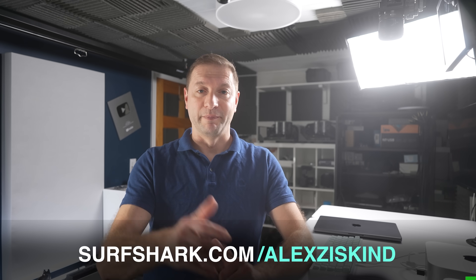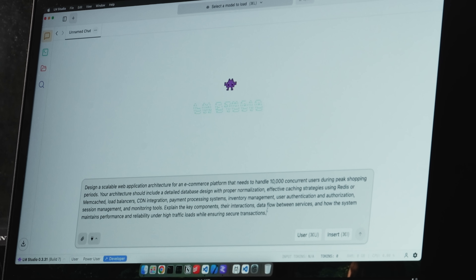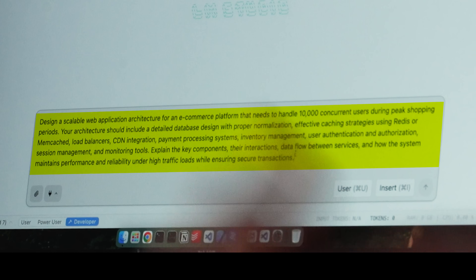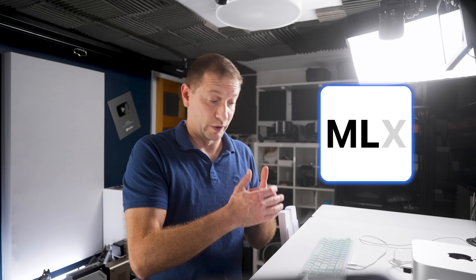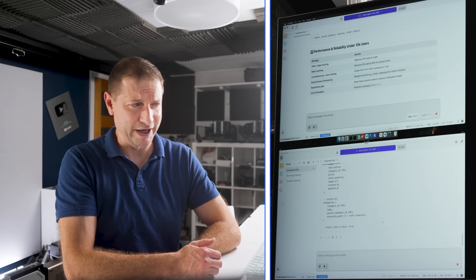Back to the video. Mac Studio on top, Beelink GTR 9 on the bottom. I've got LM Studio running on both with the same prompt: 'Design a scalable web application architecture for an e-commerce platform.' Starting with Qwen 3 4B — the Mac Studio is running the MLX version, optimized for Apple Silicon. Let's load the model on both and go.